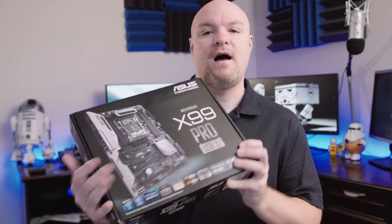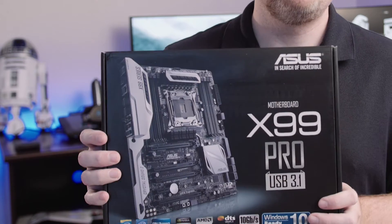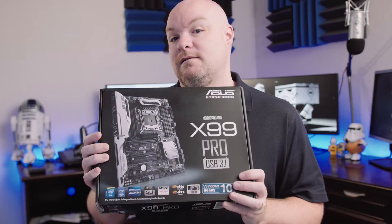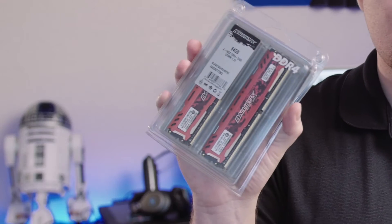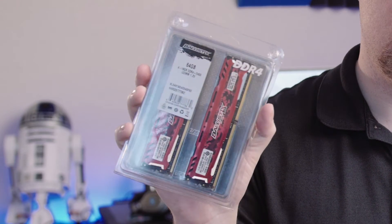Next up we've got the Asus X99 Pro. This thing supports up to 128 gigs of RAM on it — that's insane for a desktop PC. Brings us to the memory. This is Ballistix memory and it is 64 gigabytes worth of memory.